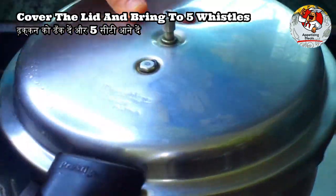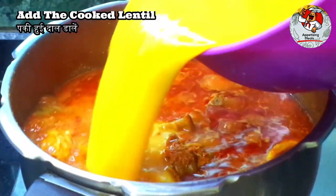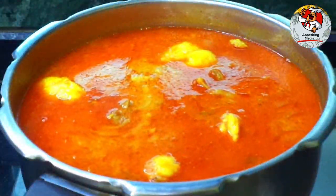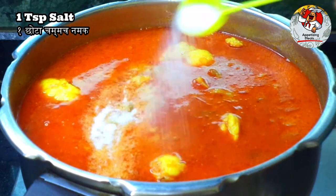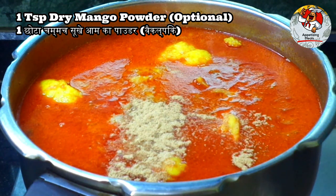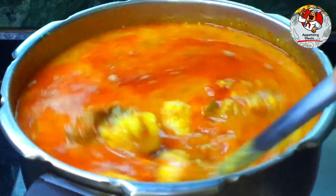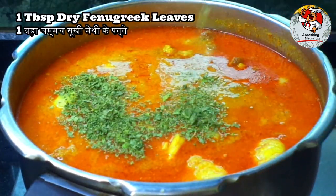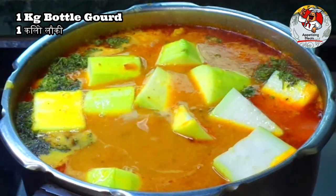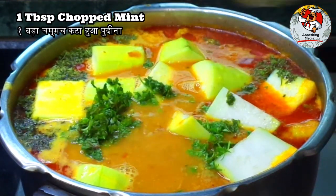Cover the lid and bring to five whistles. Open the lid and add the cooked lentil. Add one teaspoon salt, one teaspoon dry mango powder (optional), one tablespoon lemon juice, one tablespoon dry fenugreek leaves, one kilogram bottle gourd, one tablespoon chopped coriander, and one tablespoon chopped mint.